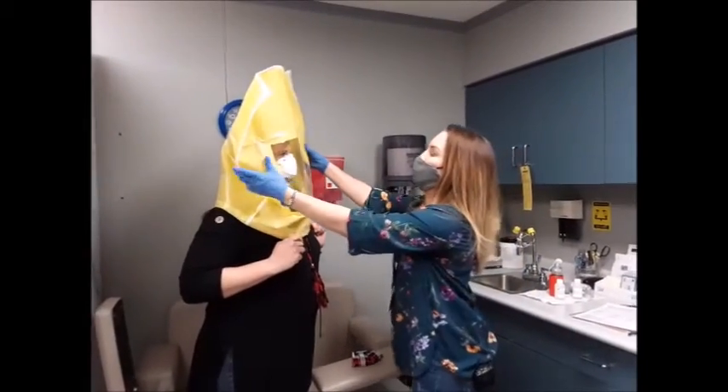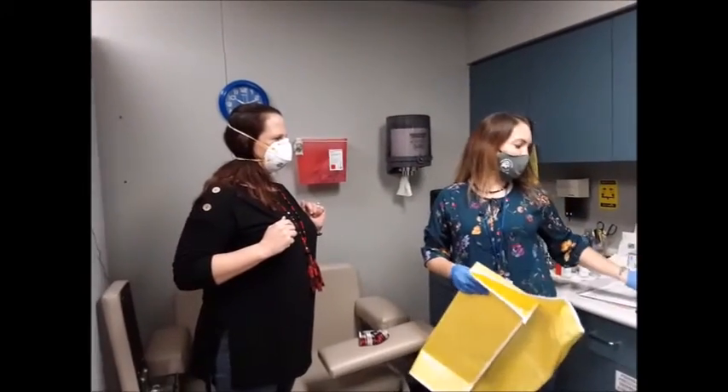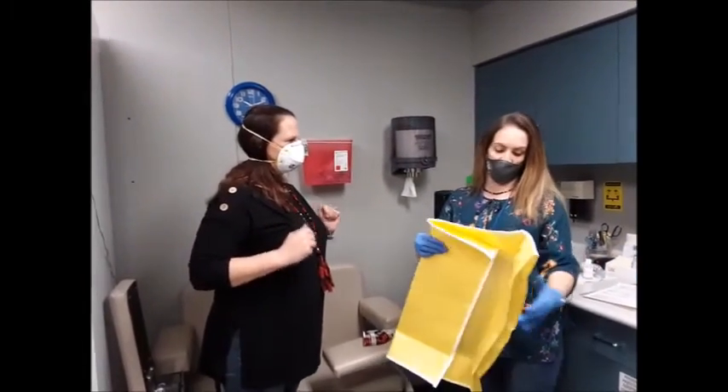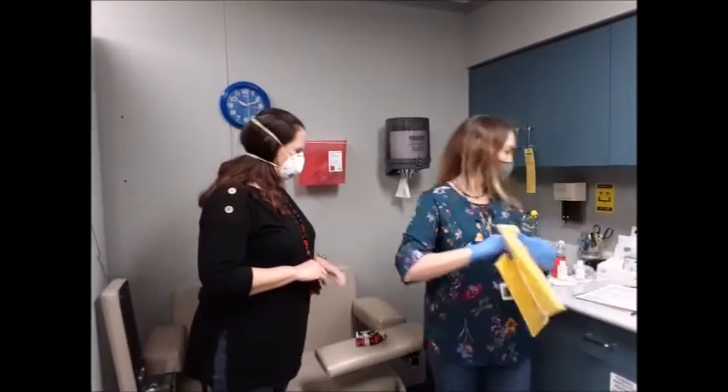Then that means that is a good fit for you. And that mask, I'm going to have it written down for you — it's an 8210. And if you need to know your size, just call us and we'll get you another size. Thank you. You're welcome.